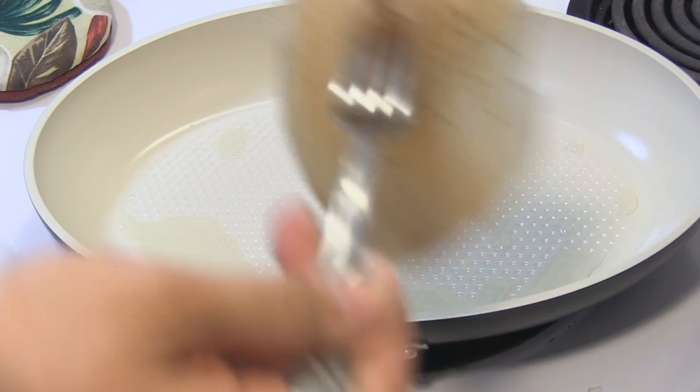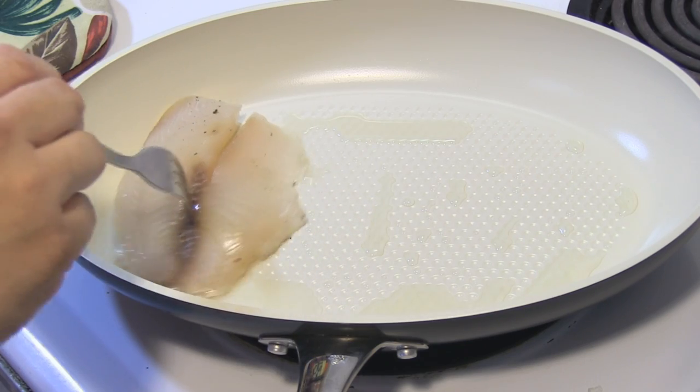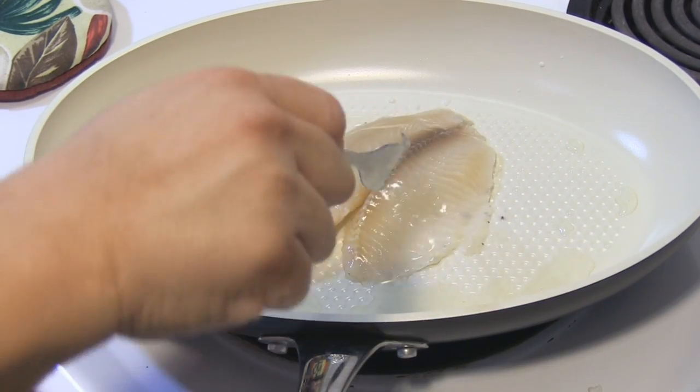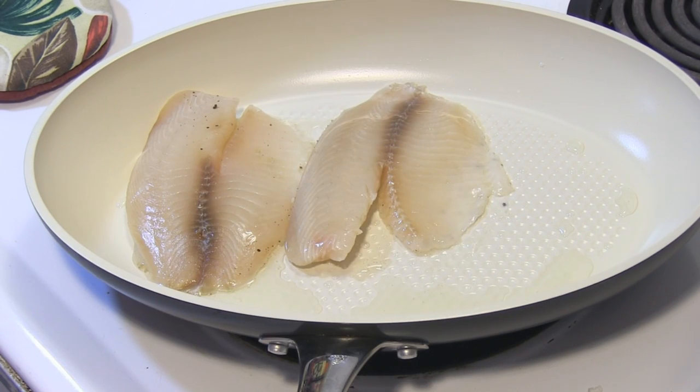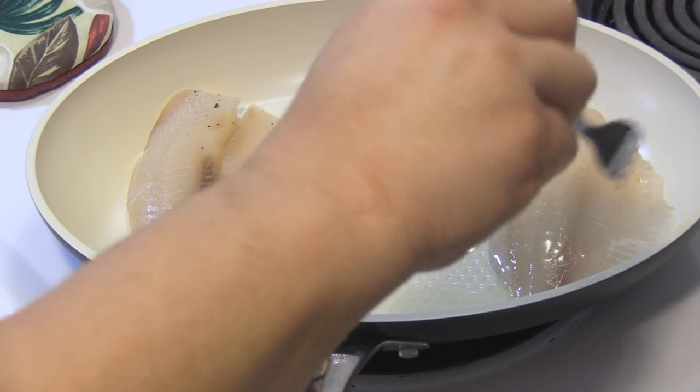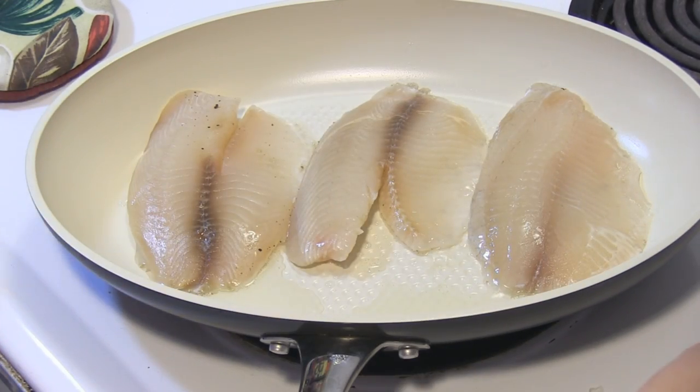I only did the salt and pepper on one side because I figured once I got it into the pan, I would do the other side. And we're just gonna wait until this gets to having just a little bit of color to it.